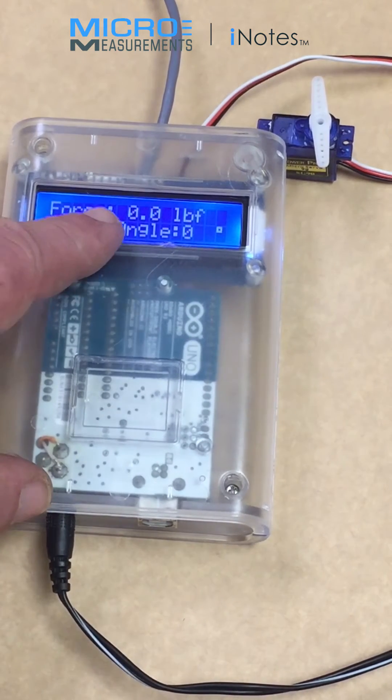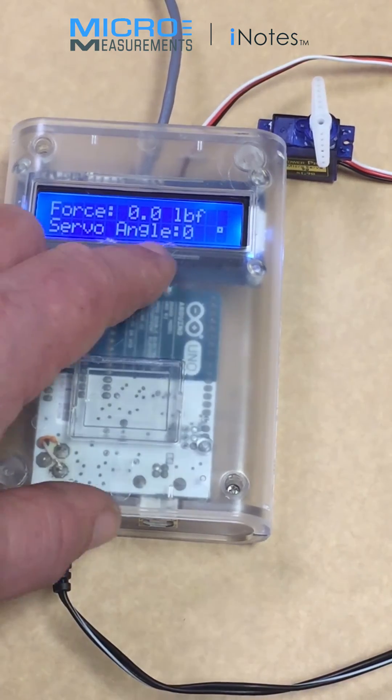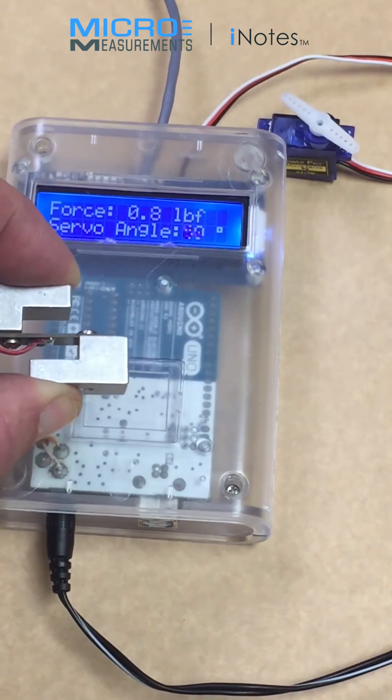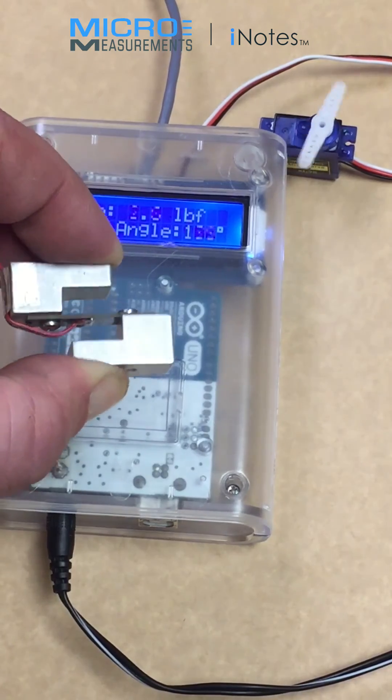We've also indicated on the display the amount of force applied in pounds force, and the angle of the servo. Here's how it works: you displace the hybrid sensor, and the output of the servo motor is proportional.